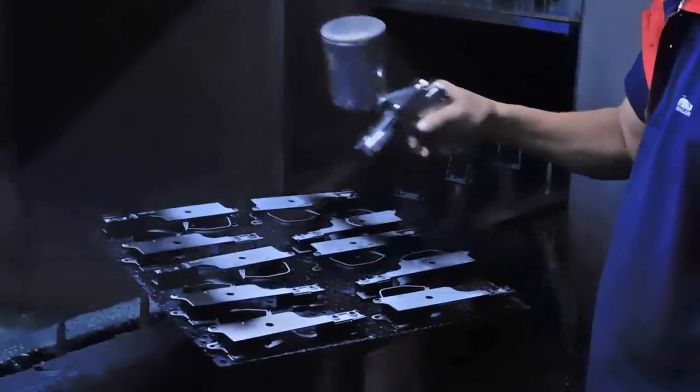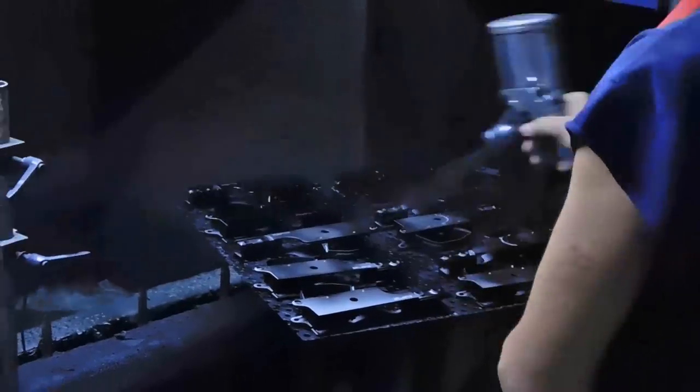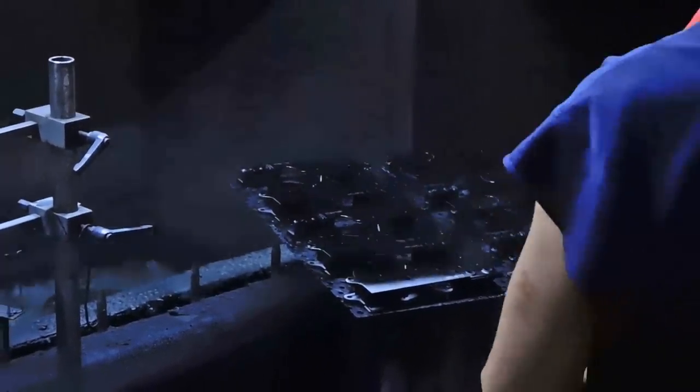After the parts are cleaned and refined, they are taken to the painting floor. Parts like these lower receivers are then airbrushed next to a machine that has a constant running water to help capture overspray.